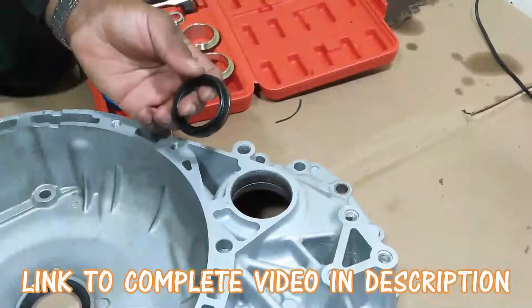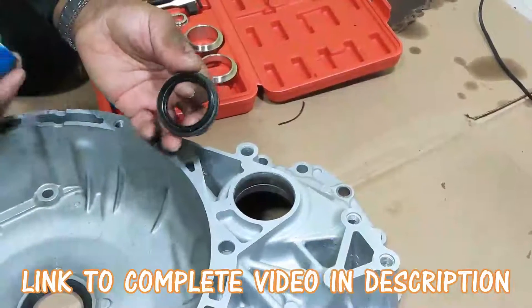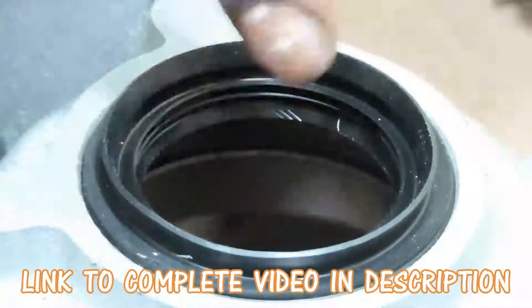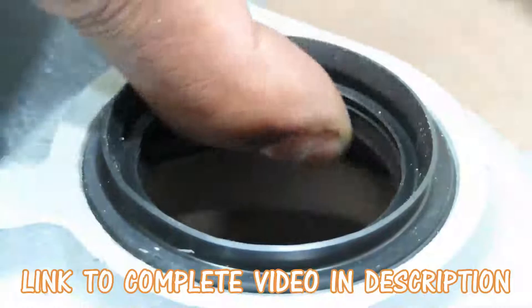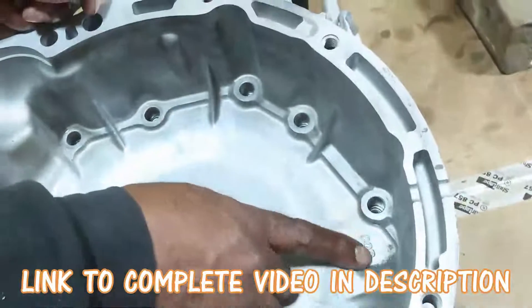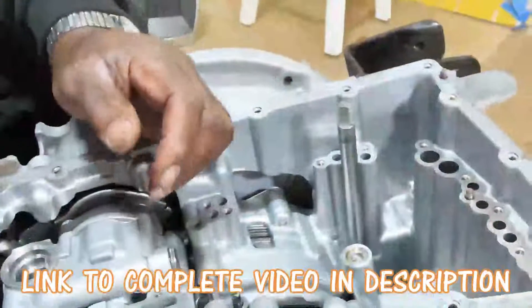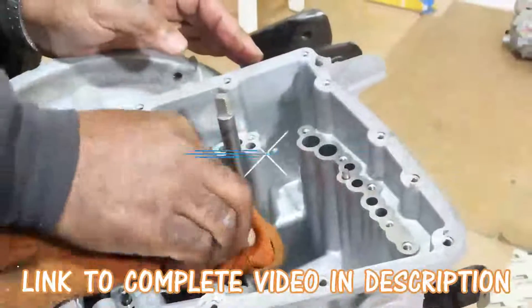We're going to install the axle seal. We've got our adapter — that's no problem. That's just the outside of the seal. You do not want to damage inside here, this hole right here. And actually you're going to see the word 'goo' up there, so just clean that up.